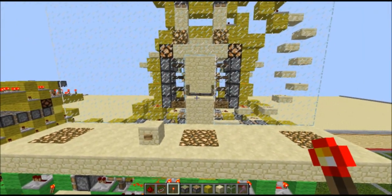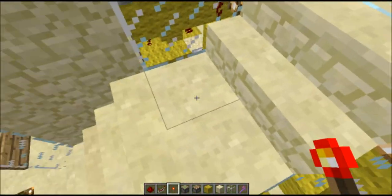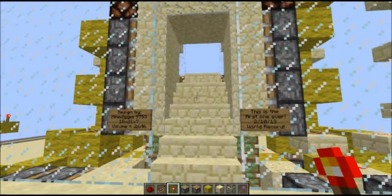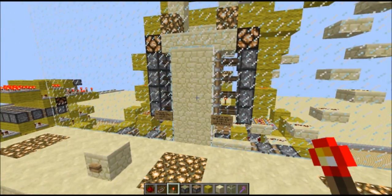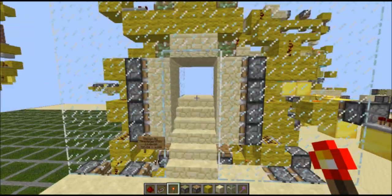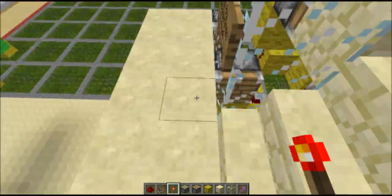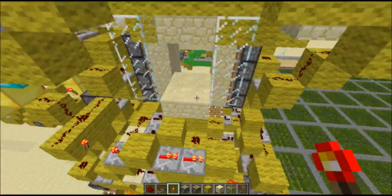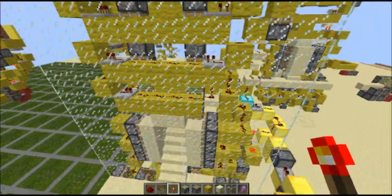Version one was really big and it also had this dip right here — this little flat area — but I took that out in version two. Version two is right here; as you can see it's just one staircase straight up, straight down. It's not as big as that one; this one's a lot smaller.